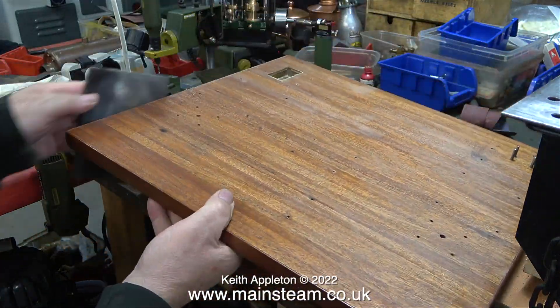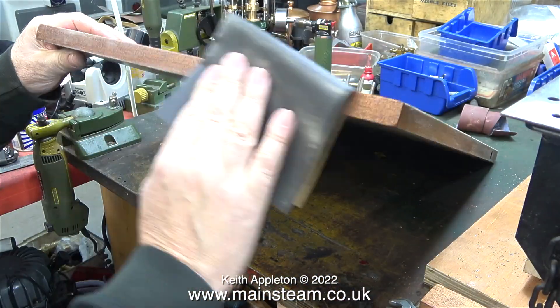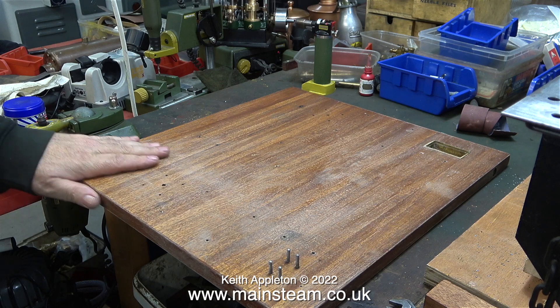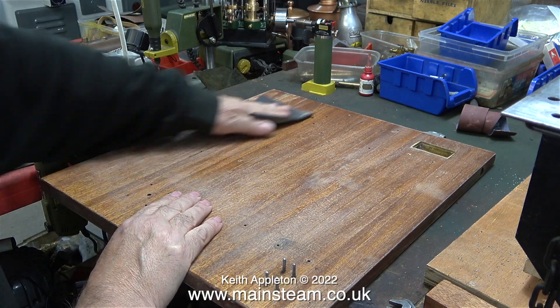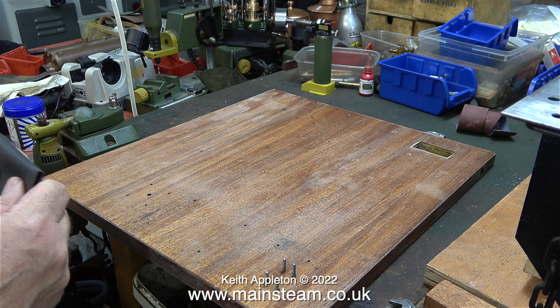The idea was that the original application of varnish using a cloth would sweep all the dust particles into the gaps and give a more homogenous surface. I gave this original coat of varnish quite a long time to dry because I've been very busy with other projects, but now it's time to bring this series to a conclusion. There's still quite a bit to do, but I can't go any further until the baseboard is complete.